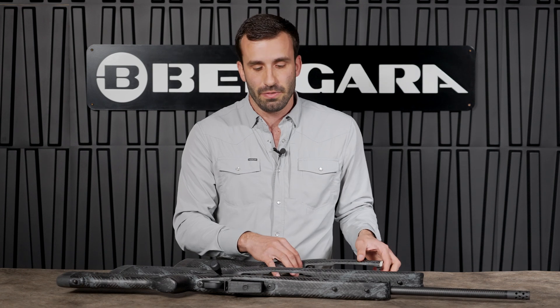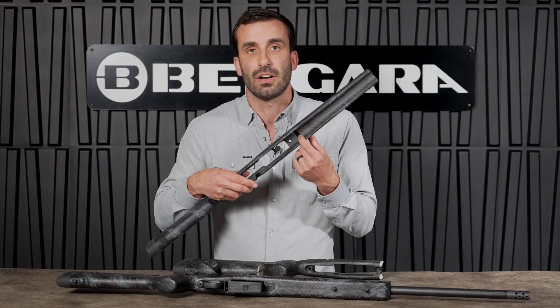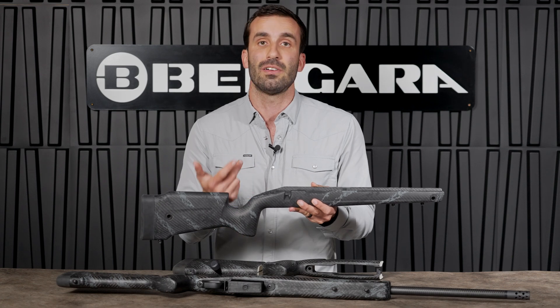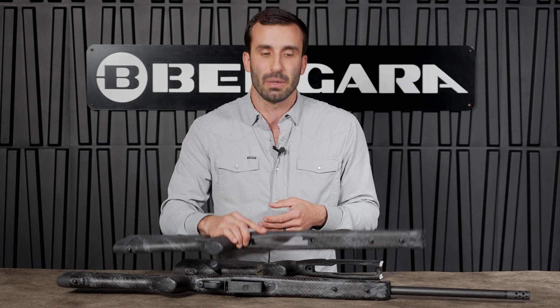Your pillars are carbon fiber, as well as your recoil lug surface area. So you're able to have the same strength, rigidity, and tolerances that you would find in an aluminum mini chassis.